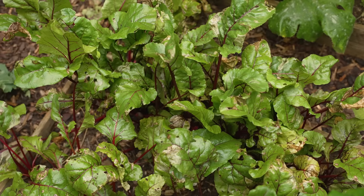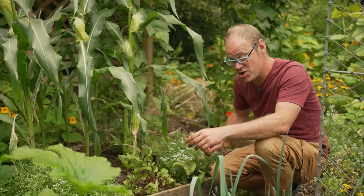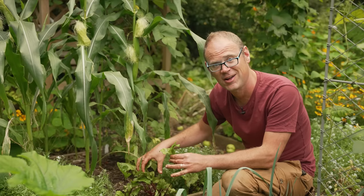Do not waste these leaves — they can be used in exactly the same way as chard or spinach. Stir fry them, steam them, or add them into your smoothie along with some beetroot to make a delicious and healthy drink. You can also pick a few leaves — just a couple from each plant at a time — from young plants to get really small leaves which are great in salads. Just don't overdo it though, because the plants need the leaves to grow the roots so they reach their full potential.